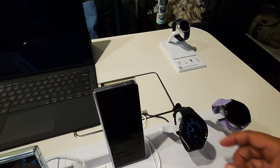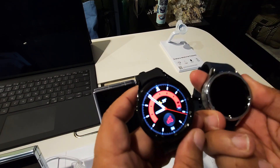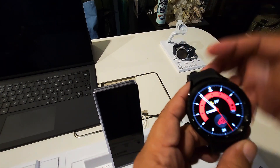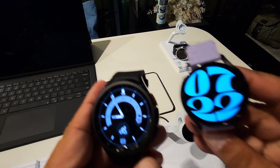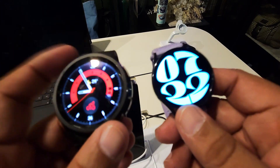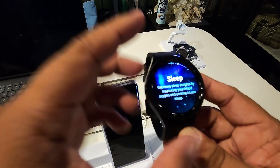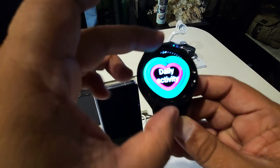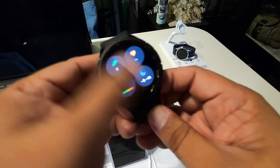At the Unpacked event, they also launched the Watch 6 Classic. These are the watch versions — super beautiful. This one's battery is low though. But this Watch 6 is really nice and super cute. What's exciting about the Watch 6 is the style — instead of swiping, you can rotate the rim to navigate. You can still swipe too. It looks amazing — so elegant.